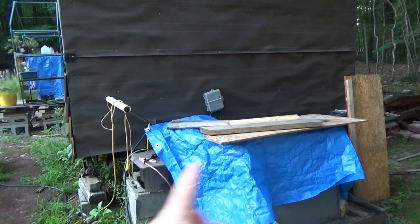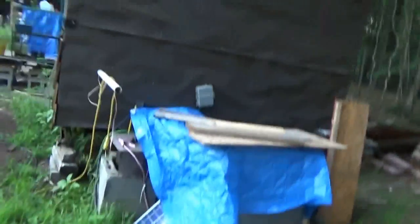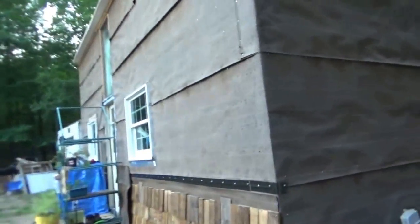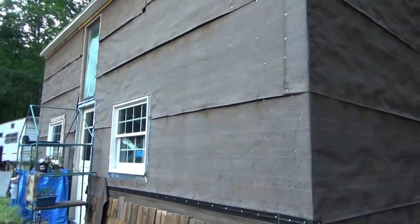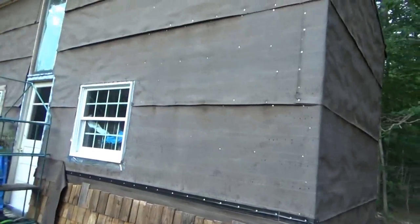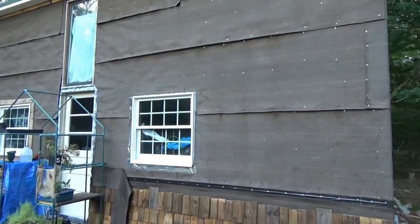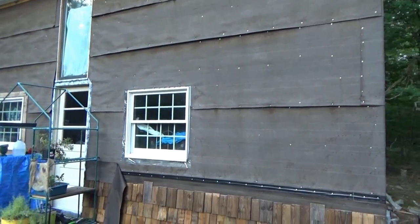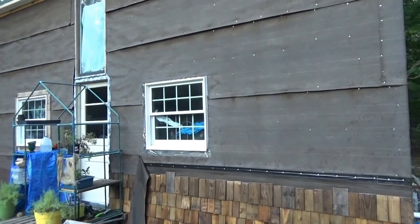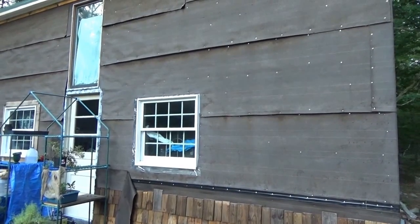The enclosure will wrap all the way around the front and include the batteries. It will be heated by day from the sun radiating on the side of the house, and by night from the excess heat from the wood stove in the tiny house. It was 100 degrees in the house in winter with the windows open because my wood stove is very efficient and the house is very well insulated.